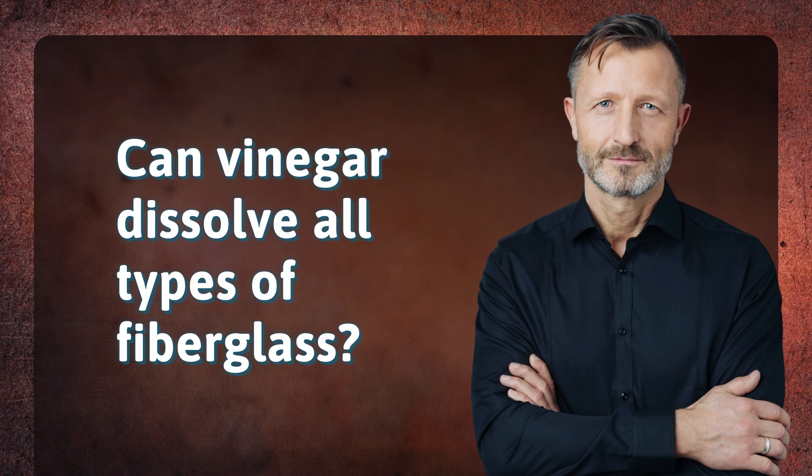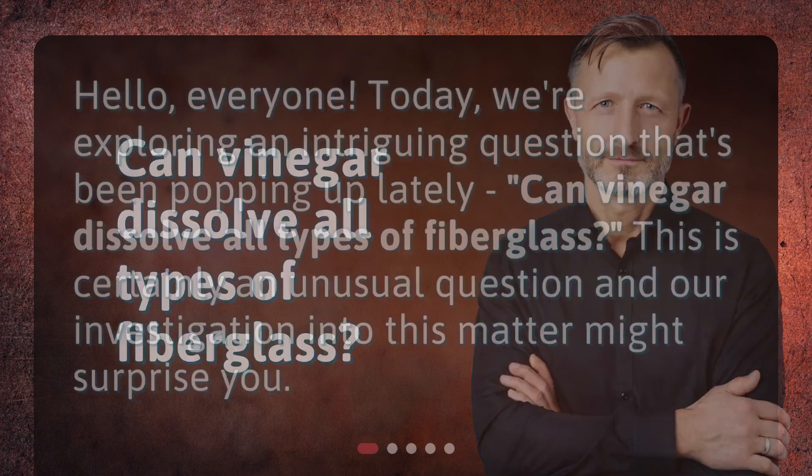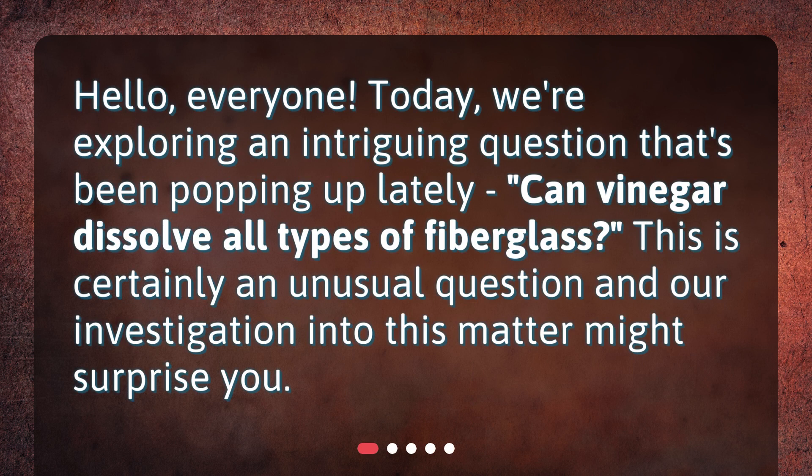Can vinegar dissolve all types of fiberglass? Hello, everyone. Today we're exploring an intriguing question that's been popping up lately: can vinegar dissolve all types of fiberglass? This is certainly an unusual question, and our investigation into this matter might surprise you.